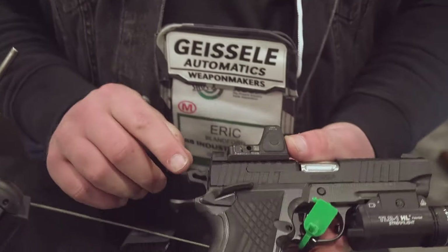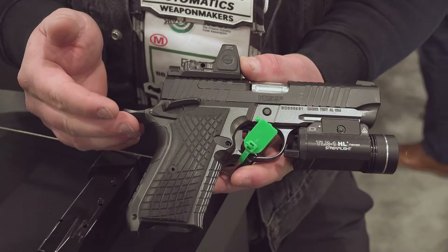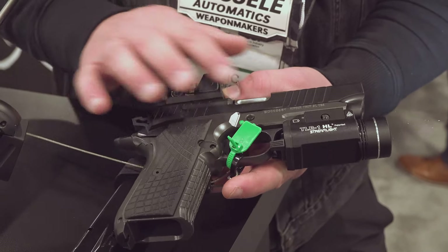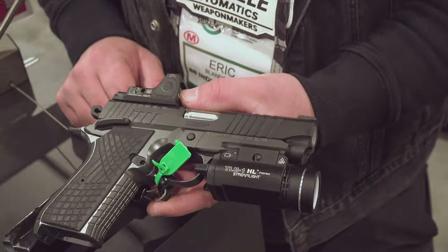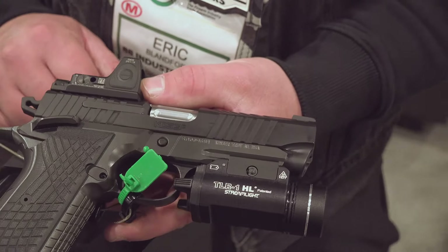They also have this flat hammer, which is nice — it's not going to catch on your clothes or anything like that. Extended beaver tail, and again, not a pinned grip safety. Really nice, aggressive cocking serrations, but not overly too aggressive — easy to get to. Plenty of real estate here for a variety of different mounts, all the way up to a Surefire X300, so you can put whatever type of weapons light you want on here.